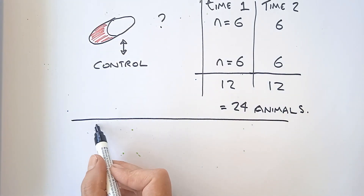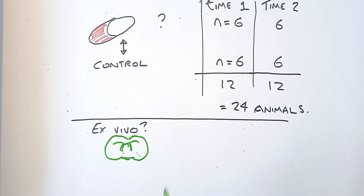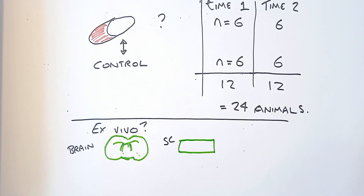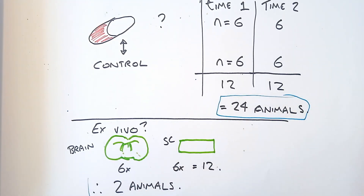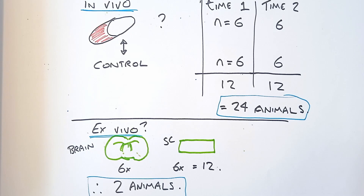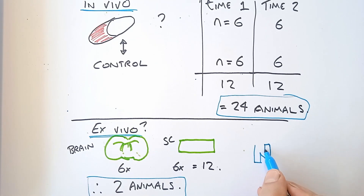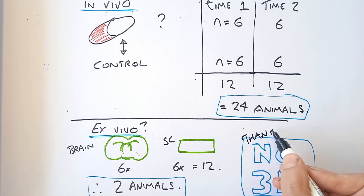With the ex vivo situation, as shown before, we can have not only our spinal cord sections but also our brain sections. Let's say we have six sections of brain and six sections of spinal cord — you can quickly see that we'll have the use of two animals in order to answer the same scientific question where 24 animals were required in vivo. This is great for quick experiments where you really need to find out fundamentally whether it works or not before going into greater detail. I'd like to thank the NC3Rs for funding this research.